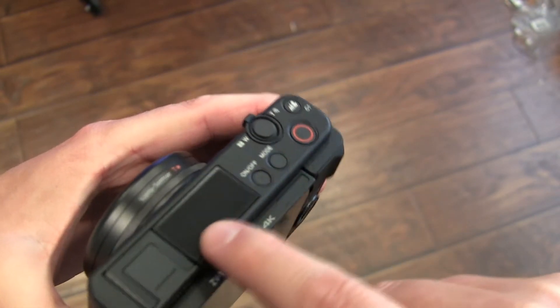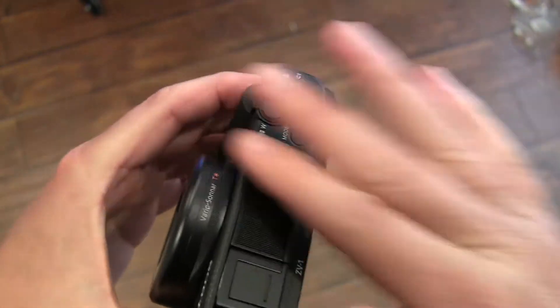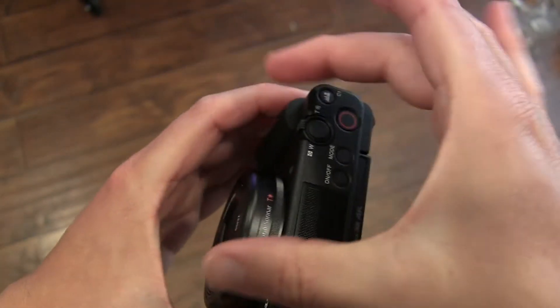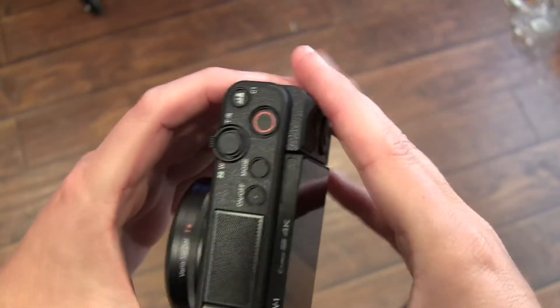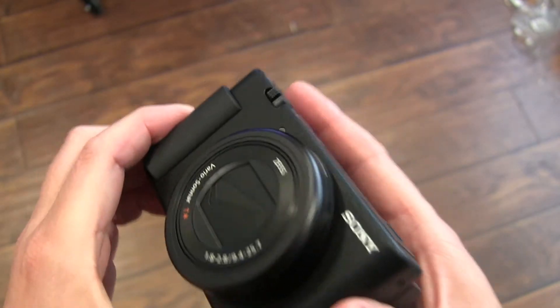These are your microphones. I don't know how they do this, but they say the microphones are pointed directionally to pick up sound from in front of the camera, not to the sides or behind. How they do that with flat microphones, I do not know, but it's there.